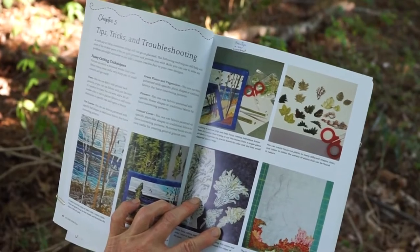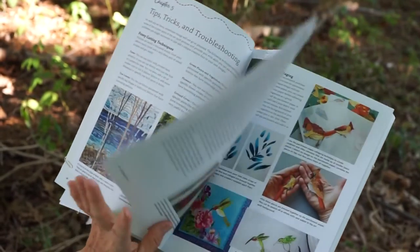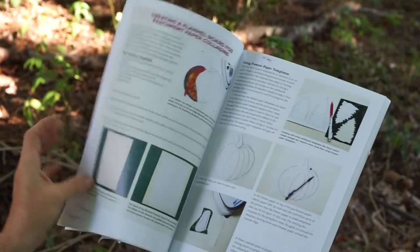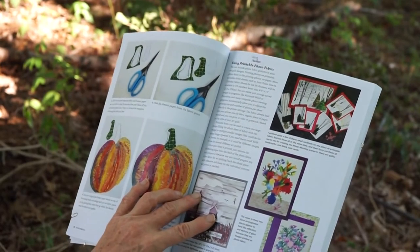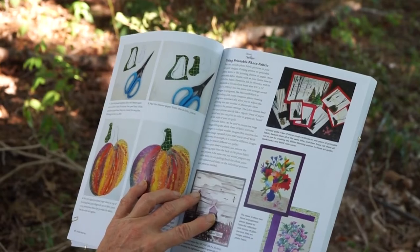Basic tips in mini lesson format. Some more advanced tips include parchment paper collaging, using freezer paper templates, and printable photo fabric to be used in art quilting.